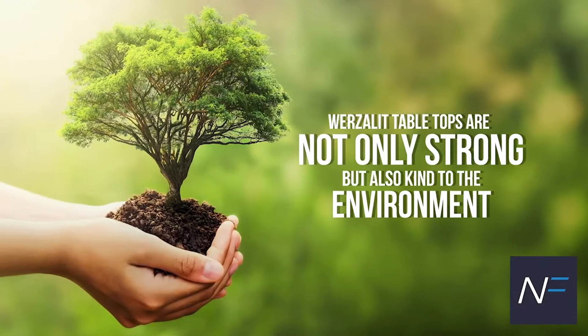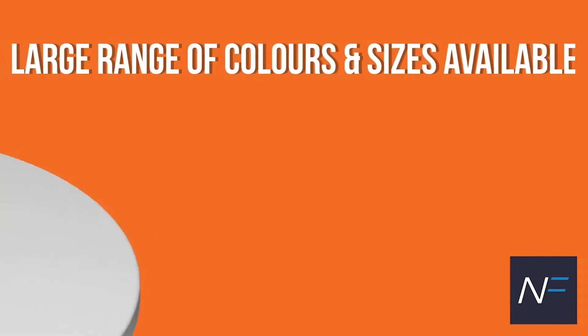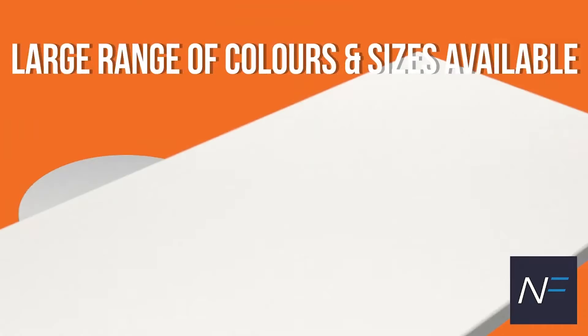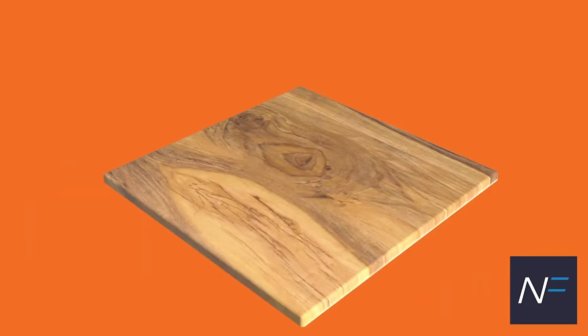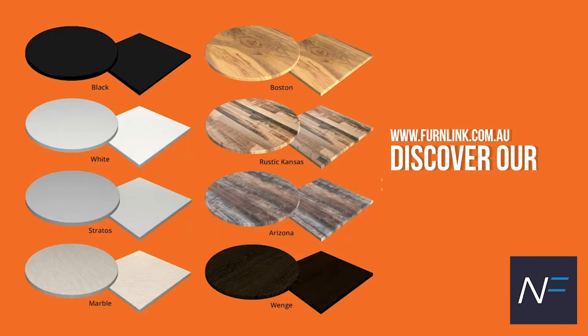Wurzalit tabletops are not only strong, but kind to the environment as well. We have a large range of colours and sizes available for you to choose from. Whether you would like a plain colour, a woodgrain look, or a rustic concrete decor, we have it in our range.